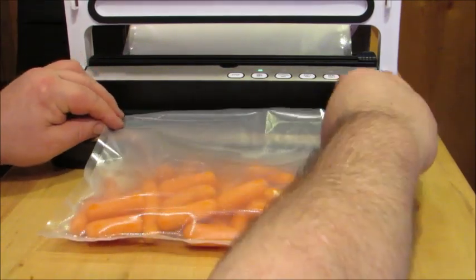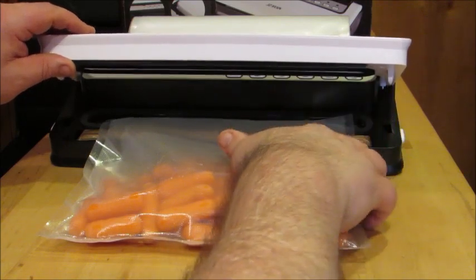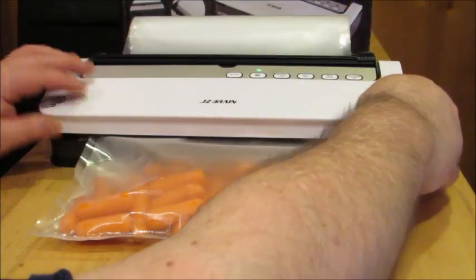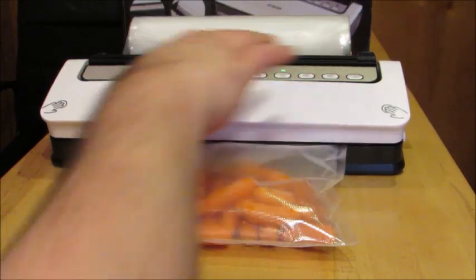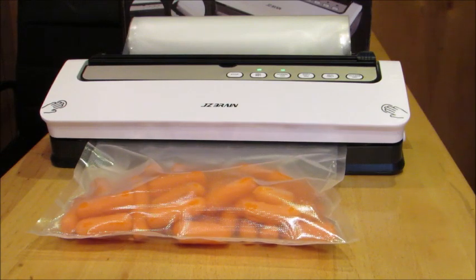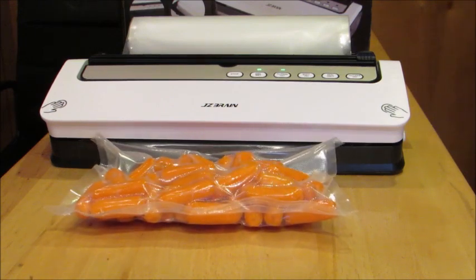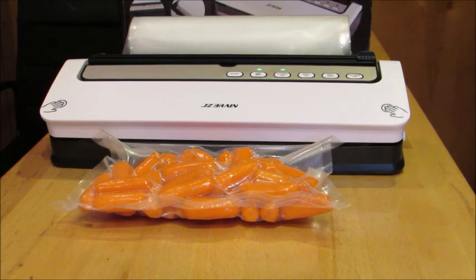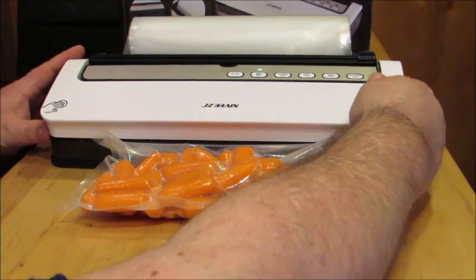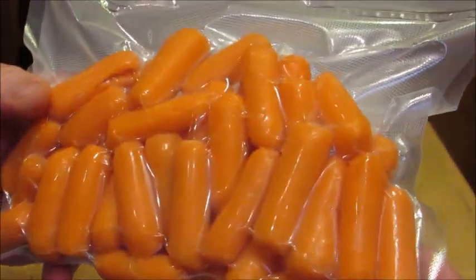Okay! We get started in the process of vacuum sealing.